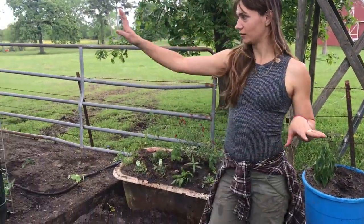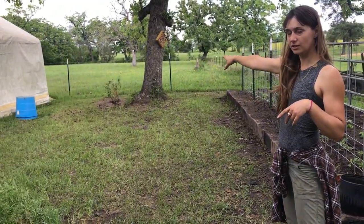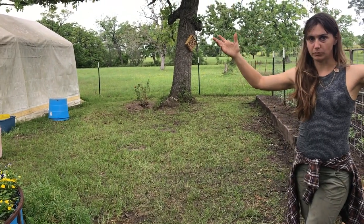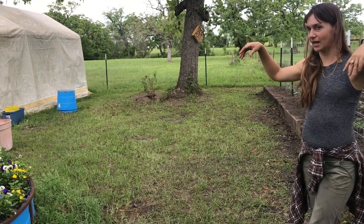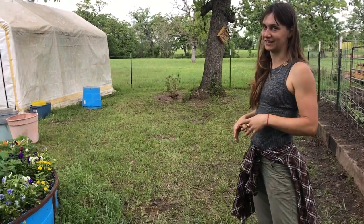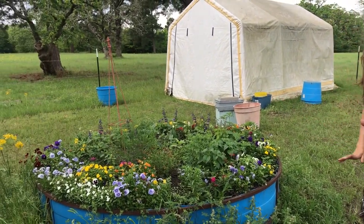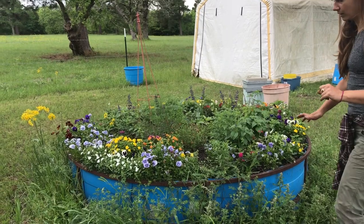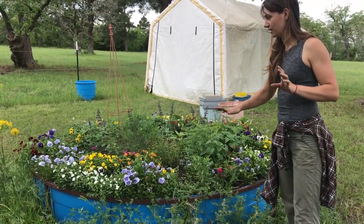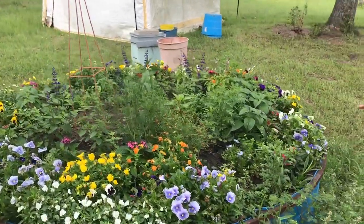We've got some new plants in the ground. There's a little shrubby goodness over there — that's an orange honeysuckle planted around the tree. They get really big and put off these beautiful blue trumpet-looking blooms, and the bees, hummingbirds, and butterflies absolutely love them. It's a little weedy around the bottom, but it's okay — we leave them for our bees. All the flowers I put in last week are just coming up beautifully and everything's starting to bloom.